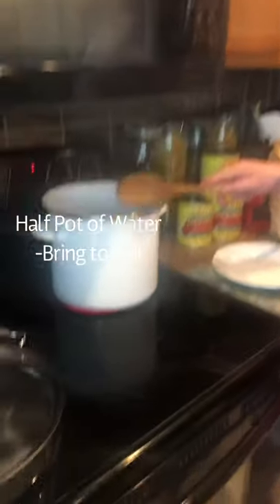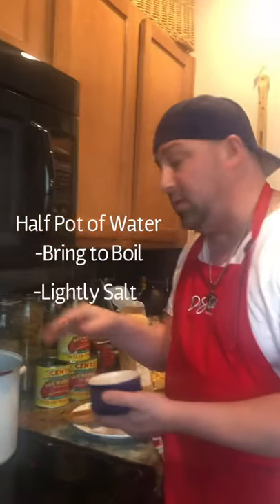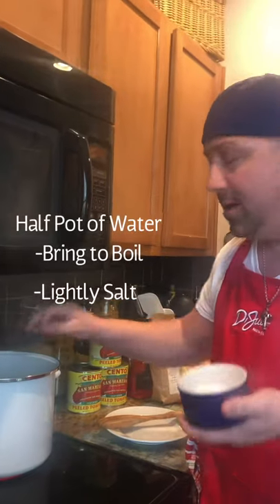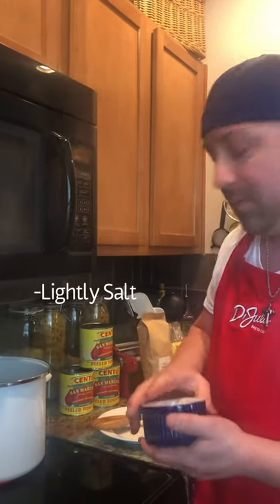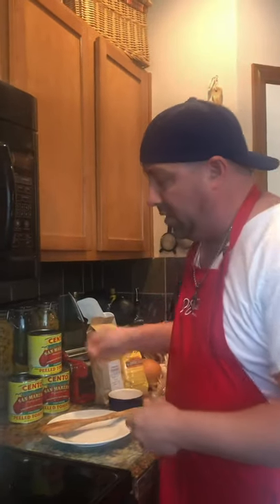Pasta water in a pot — get it to boiling. You're not gonna salt it too much like the ocean like we normally do, just a little sprinkle. Because the guanciale, pancetta, or bacon has a lot of salt, and so does the cheese. Salt just a little bit.